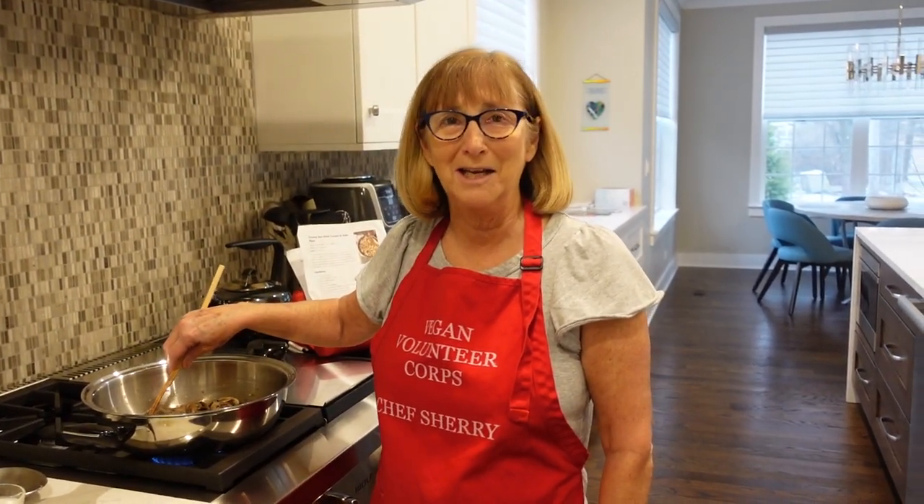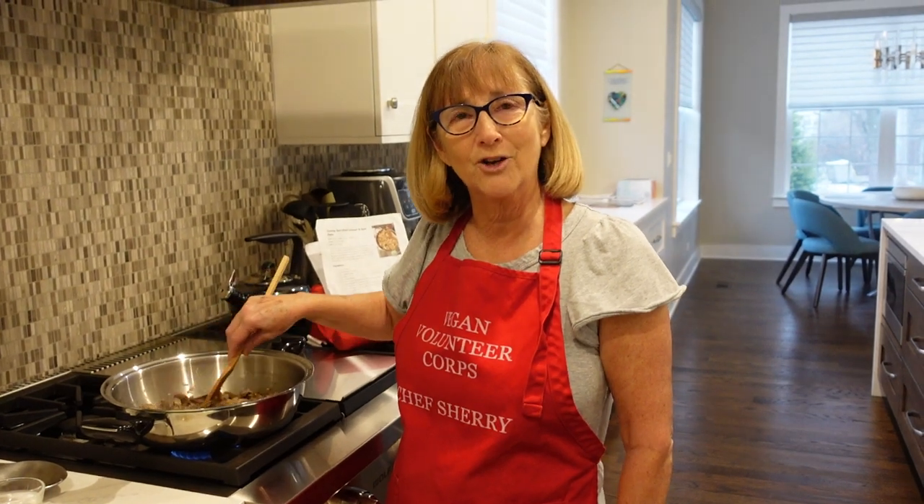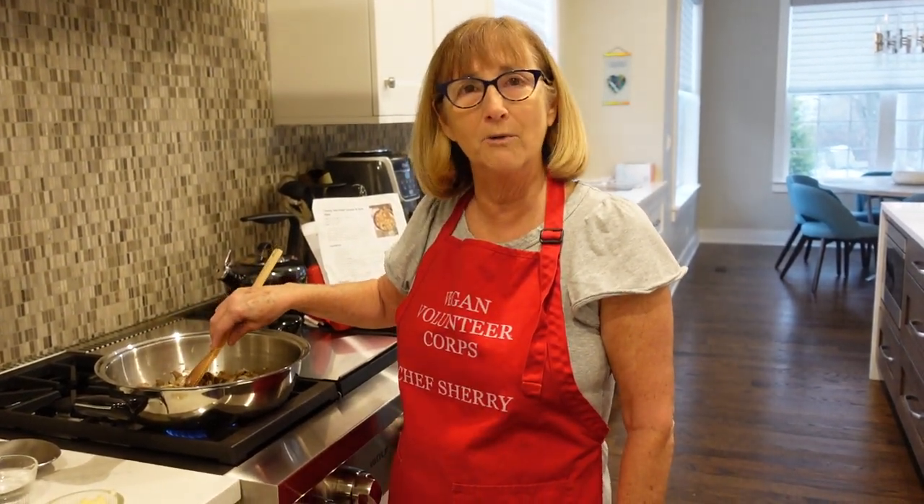Hi everybody, welcome back to Sherry's Plant-Based Kitchen. It's the new year now, and things have really taken a turn, haven't they, in this country with COVID, with the Omicron variant.